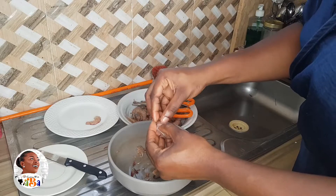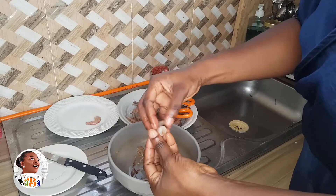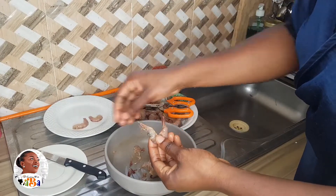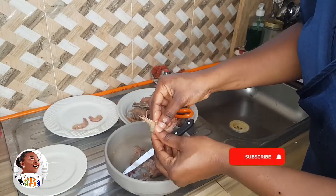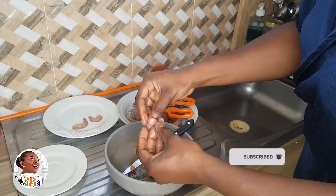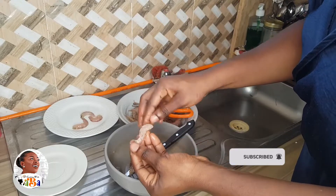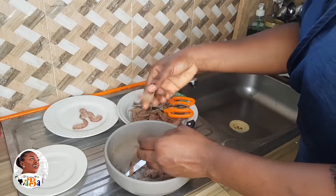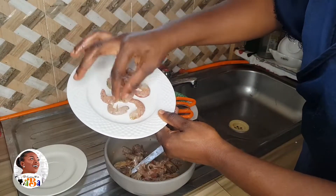This is how to unskin or deskin your shrimp — just how to get rid of the shell. This is also what you use for assorted fried rice. Get a knife with a pointed tip and use it to cut the middle part. Once you cut through, you'll be able to easily take off the shell, then take off the head as well. It's very simple to work on shrimp.